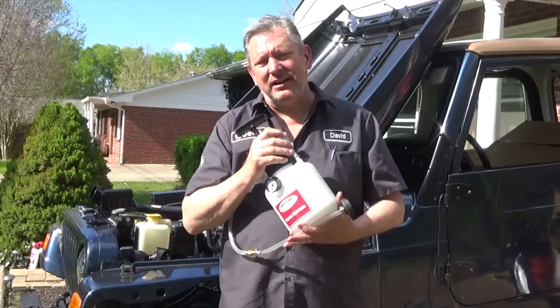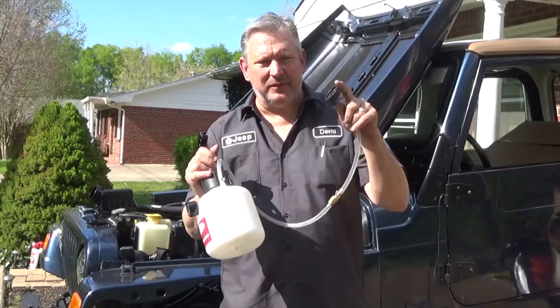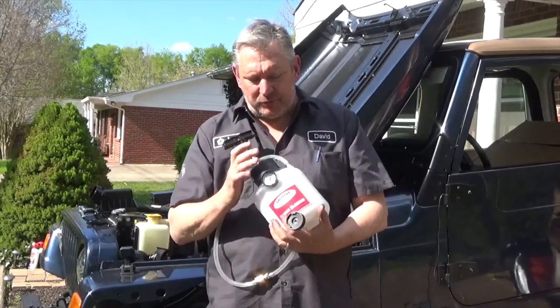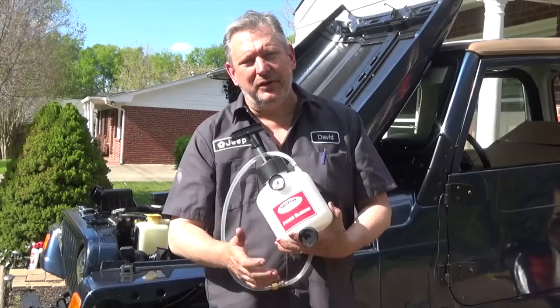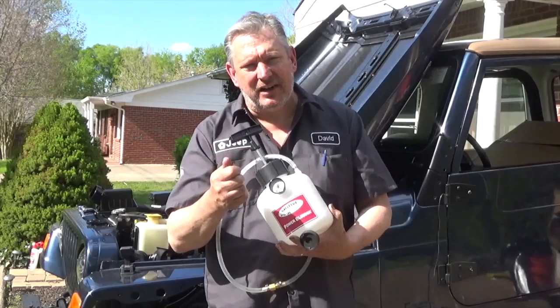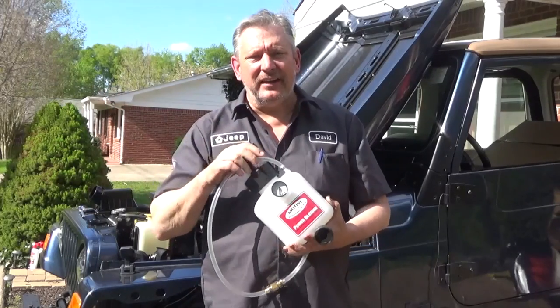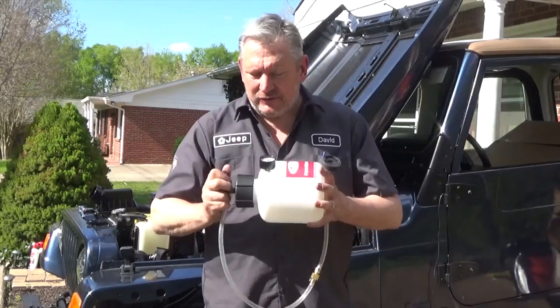It does Chryslers and Jeeps because of the fitting on top of the master cylinder. We're going to fill this up with brake fluid, pump it up to about 15 pounds, and it's going to pressurize that brake fluid. All we have to do is open the petcock and close it up on the bleeder screws and you've got an air-free system. It couldn't get easier than that.